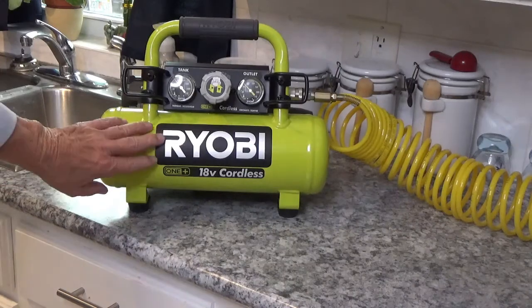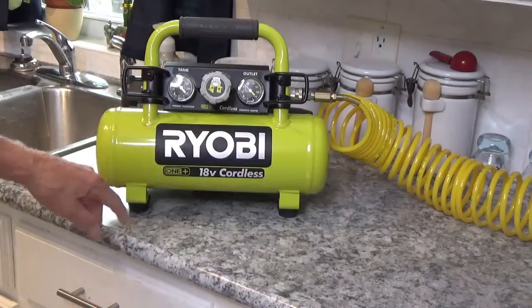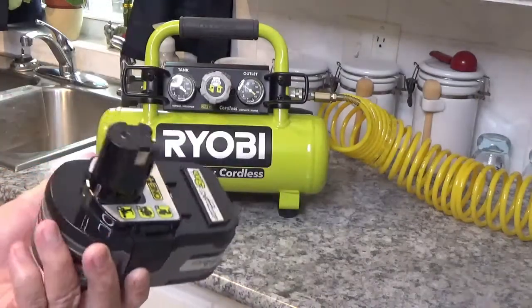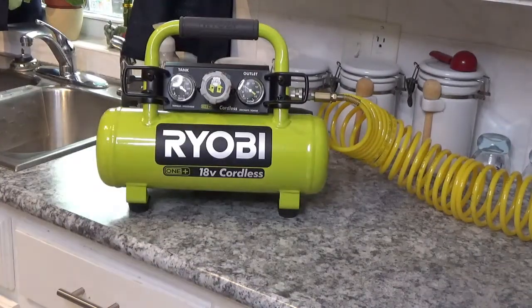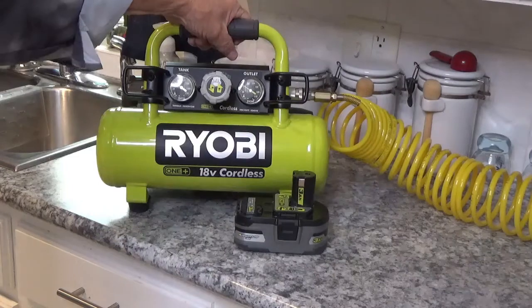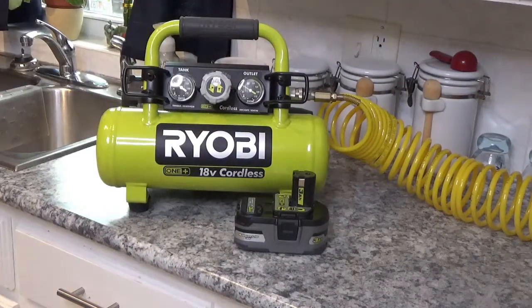That's about it for this little short video. I really like this little Ryobi 18-volt cordless air compressor. It's perfect for what I want for the travel trailer — lightweight, and I always have these batteries with me anyway for my impact wrench and such. It's only 14 pounds extra weight in the camper. Until next time, I hope y'all have a real good and safe day. Please subscribe and give us a thumbs up — we sure do need some subscribers. Goodbye now.